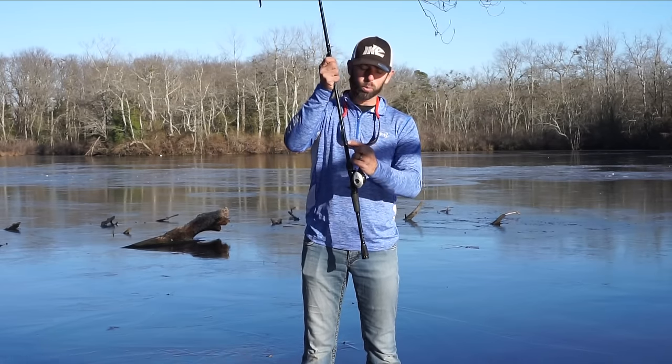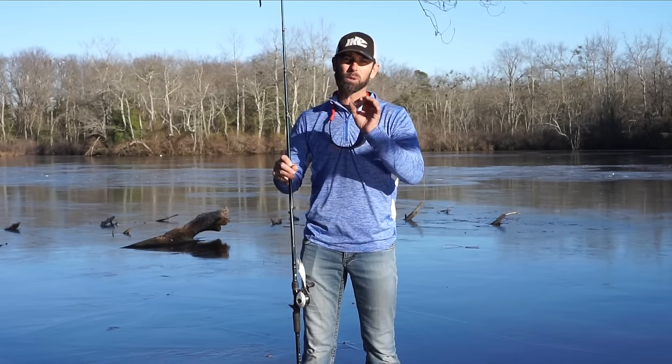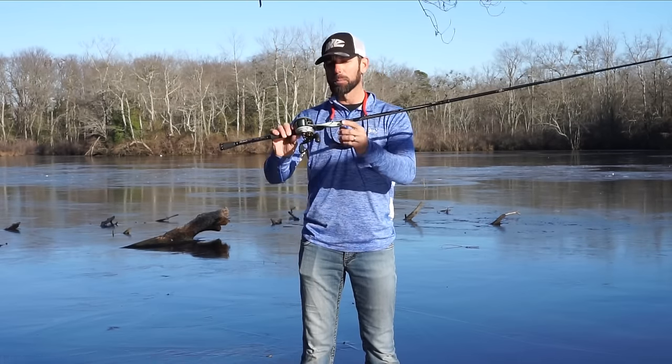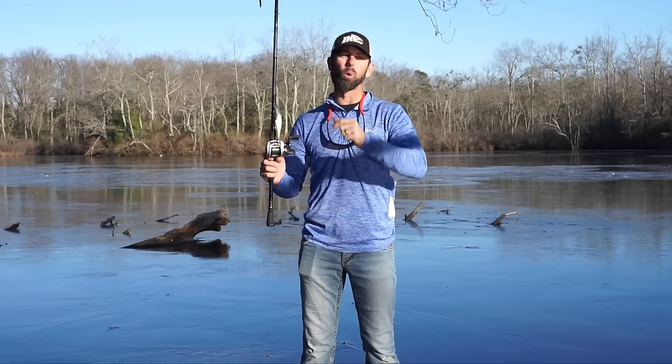If you fish in cold water conditions and you like to crank, try a Shadwrap. Modify it with bigger hooks, or bigger hooks and weight it in the throat, and you're going to catch some big, big fish in cold water conditions.